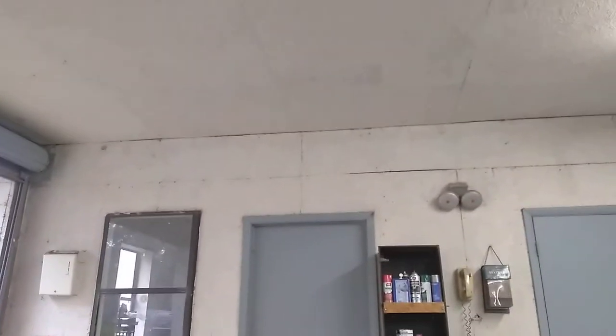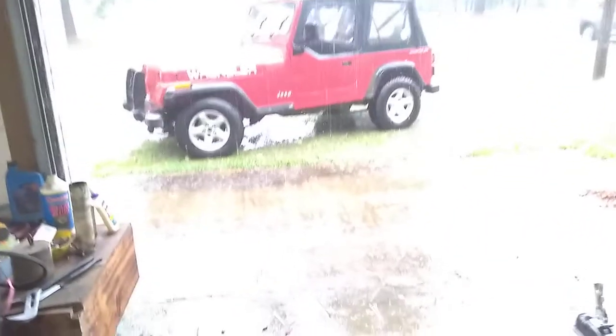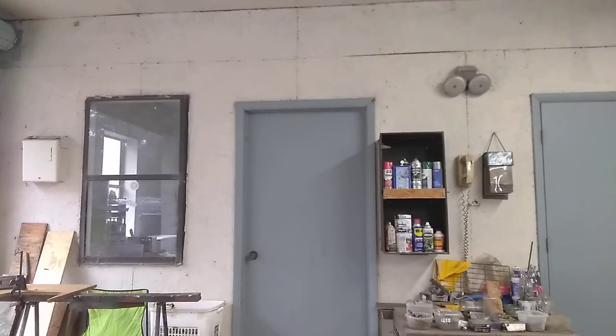Okay guys and gals, we're down here at the shop. As you can see outside, it's raining cats and dogs out there. We was on the big pond yesterday, trying to make a little bit of video, trying to catch a bass. That rain came in and I had to get out of there, and I was going again this afternoon — and you can see what happened.